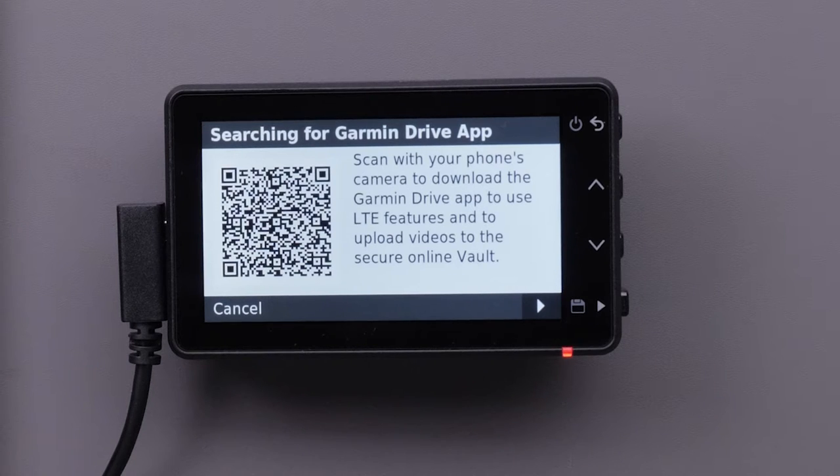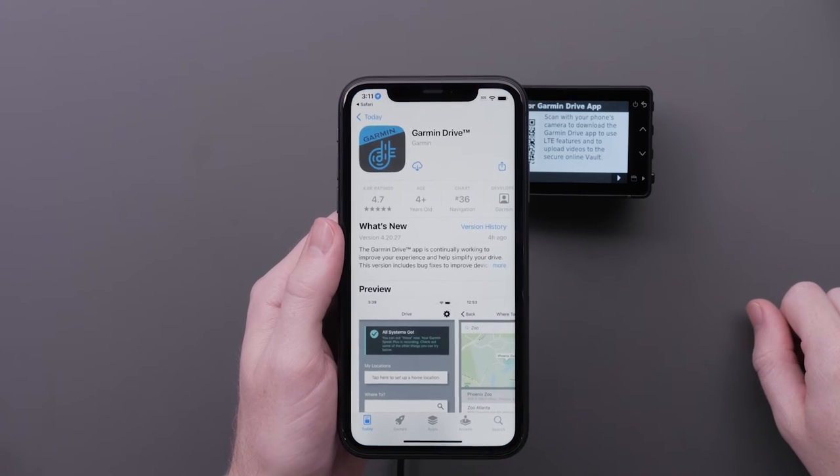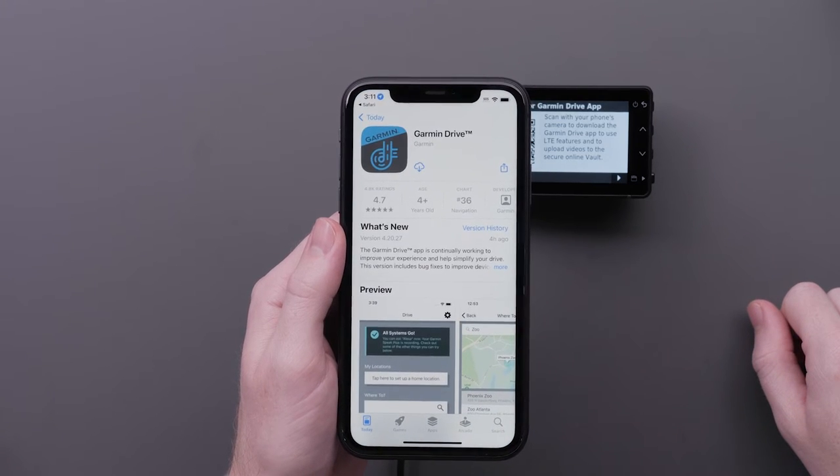This screen indicates that the Garmin Dashcam Live is in pairing mode. Most newer phones' default camera app will be able to scan the QR code. If you skip this screen, you can follow the remaining steps in this video to complete the pairing process.